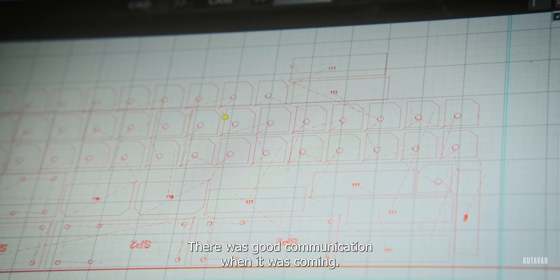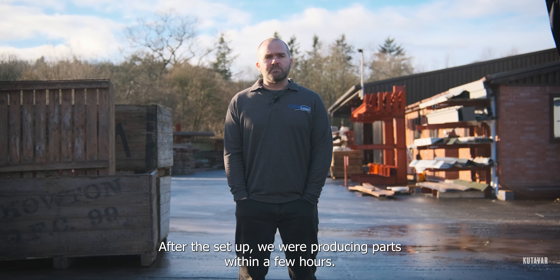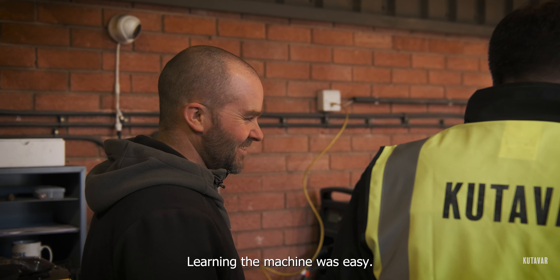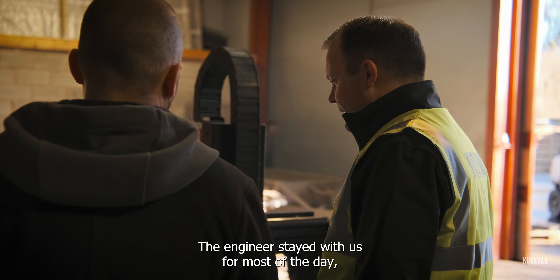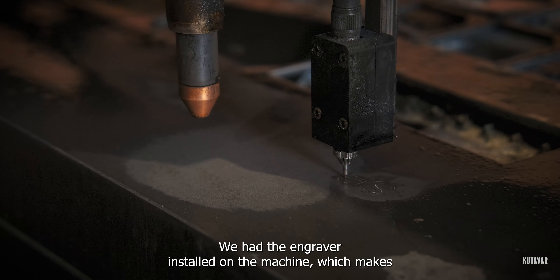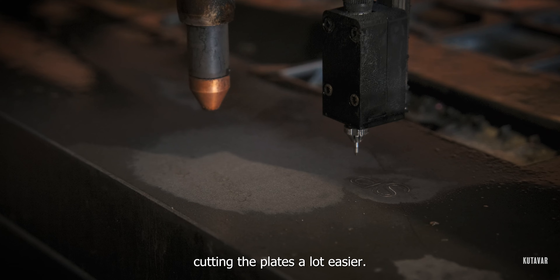There was good communication when it was coming. After the setup, we were producing parts within a few hours. Learning the machine was easy. The engineers stayed with us for most of the day, running through different scenarios with the machine. We had the engraver installed on the machine, which makes cutting the plates a lot easier.